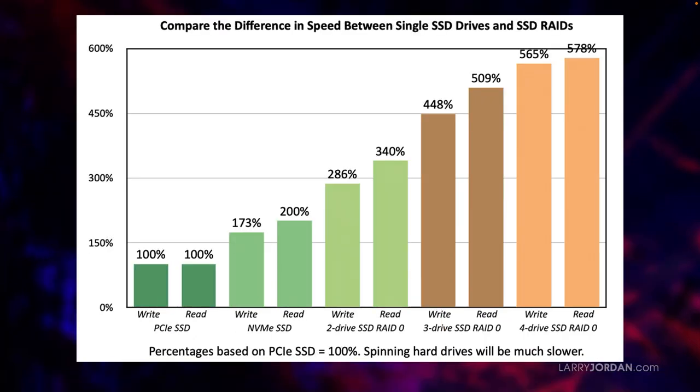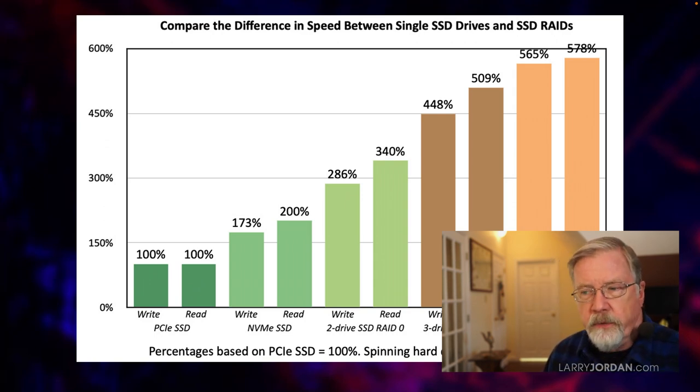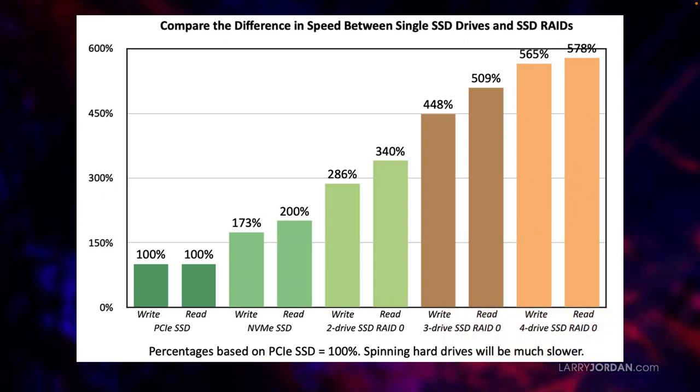The other thing I wanted to look at is what's the difference in speed as we add more drives to an SSD RAID. I set the speed of a PCIe SSD — those are the ones that came out about 10 years ago that we can now buy for about $100 to $200 for several terabytes — to 100%. An NVMe SSD is almost double that for both reading and writing. A two-drive RAID 0 is three times faster than the PCIe SSD, a three-drive RAID 0 is four times faster, and a four-drive SSD RAID 0 is five to almost six times faster.